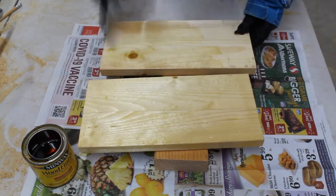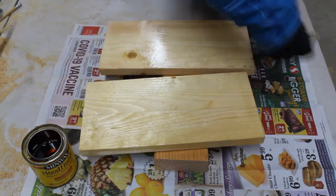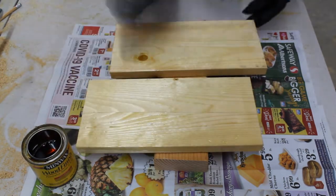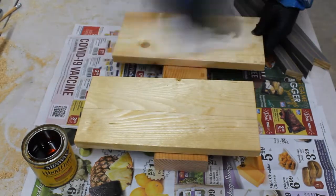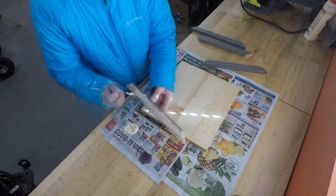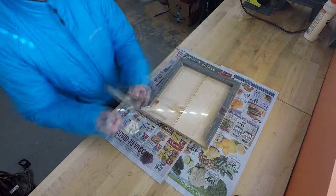Next you will stain or paint your frame base and frame edges. I use a natural colored stain for the frame base and a gray colored stain for the frame edges. Make sure you protect your work surface with paper and wear some protective gloves while staining. Stain both sides of all of your pieces and wipe off the excess stain.